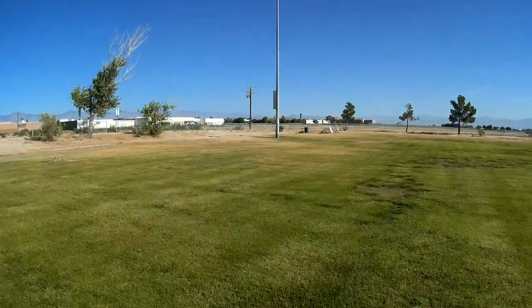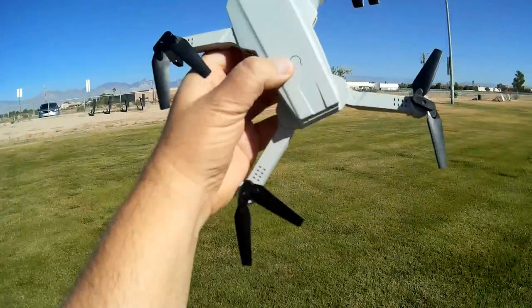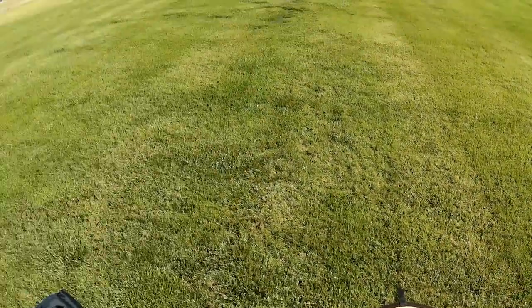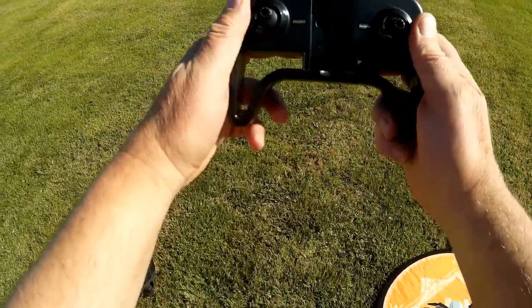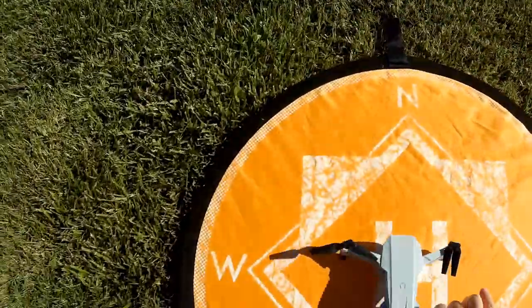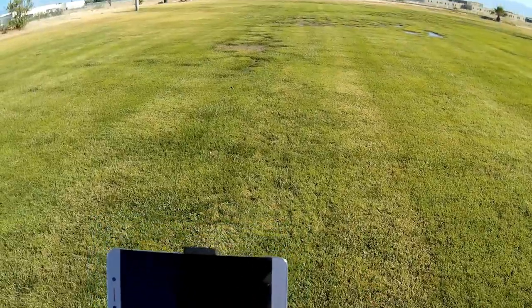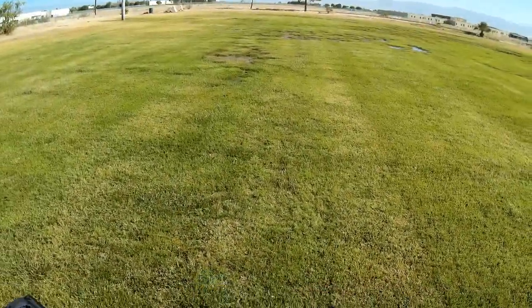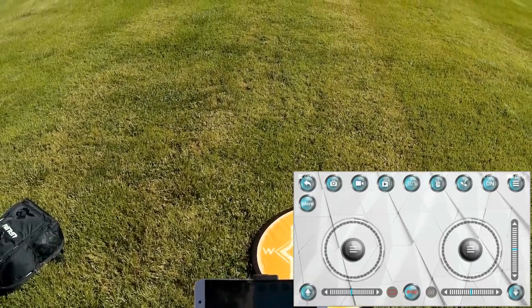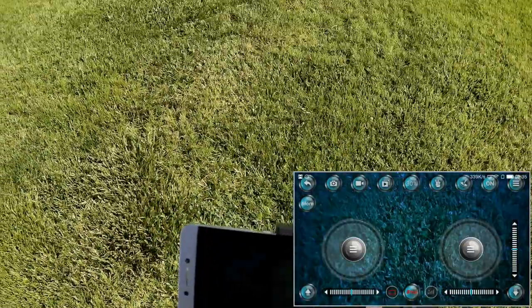Good morning, QuietCopter101 here, and we are at one of my favorite flying fields for the flight of the KF-609 Tang Mini. To start this up, there's an on-off switch on top — press and hold it until the lights come on, then put it on a flat level surface to allow its gyros to calibrate. To bind the controller, turn it on and move the throttle stick up and down. We are now bound to the drone — the red lights in the back are solid. Next, connect your phone's Wi-Fi to the drone's Wi-Fi signal and open up the FYD UAV app, available on Google Play and iTunes.